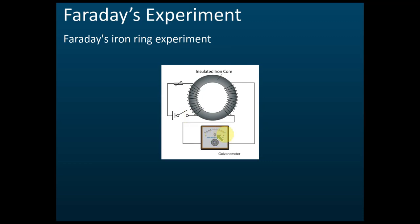This is Faraday's iron ring experiment. We are going to explain later why it deflects when the switch is on, and why it deflects to another side when the switch is off.